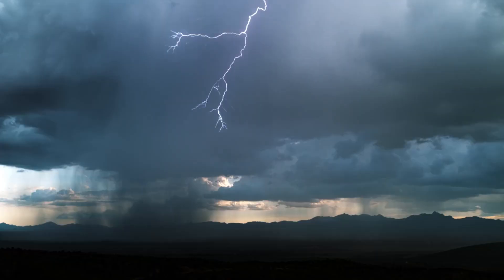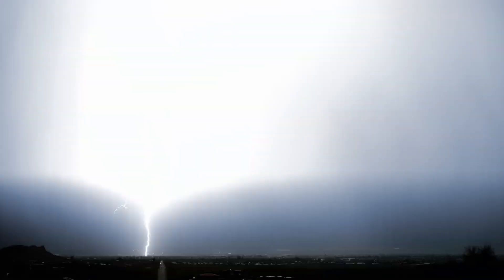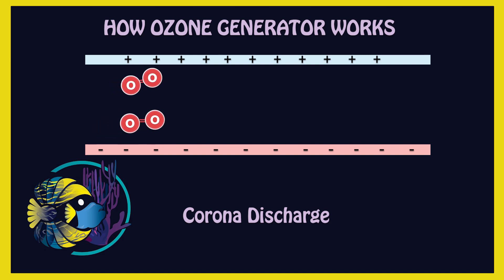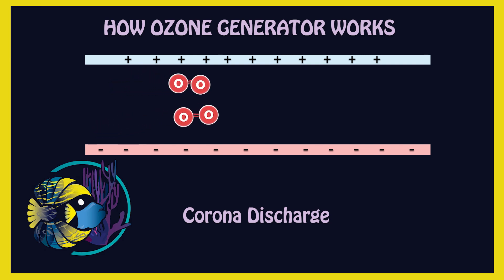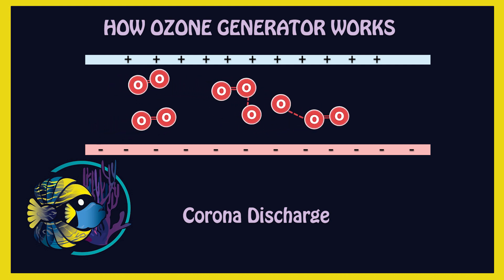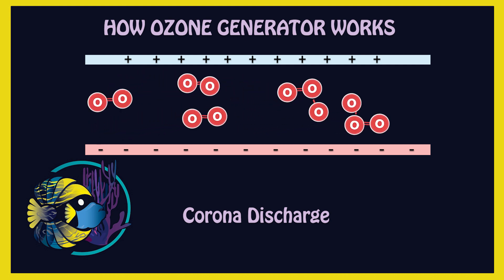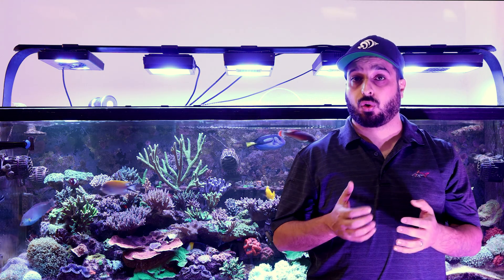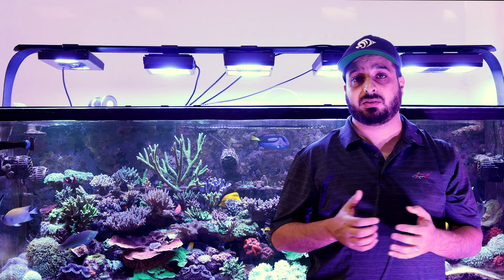How do ozone generators work? Ozone is formed by lightning during thunderstorms, and ozonizers use the same principle to create ozone. Air is passed between two electrodes, and high electrical voltage is then generated between the electrodes to split the double bond of the oxygen molecules to form ozone. This process is known as corona discharge, or silent discharge.